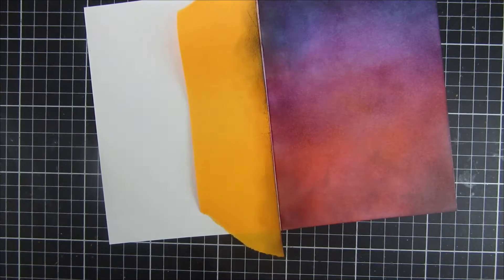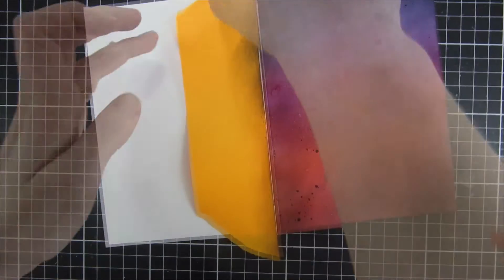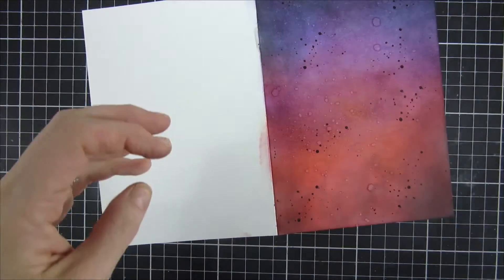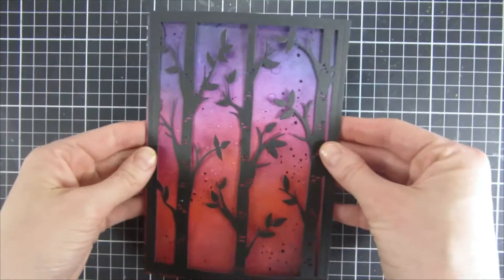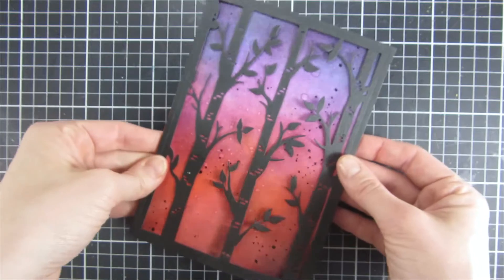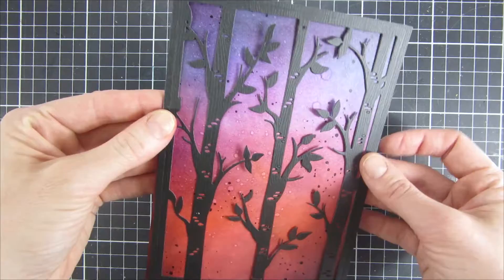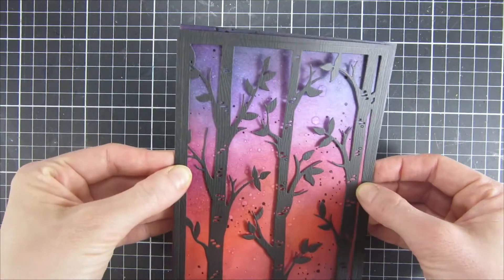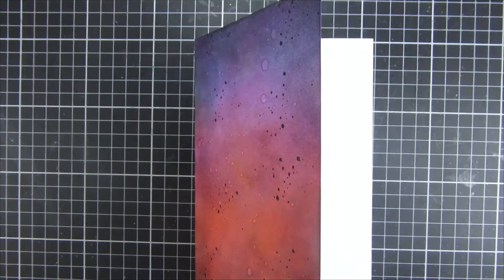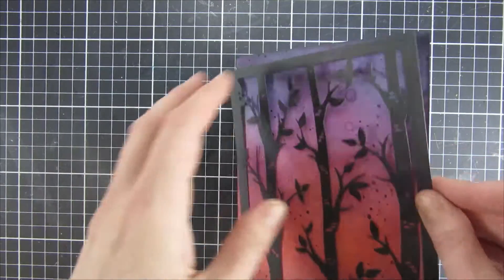I put a post-it note on the back just because I wanted to do some spritzing and didn't want to mess up the back side of the card. Then I dried it and did some black splatters as well. Here you can see how it looks. As I said, this is not the most typical Mother's Day card, but I wanted this to be like a magic scene, which is why I went with darker tones.